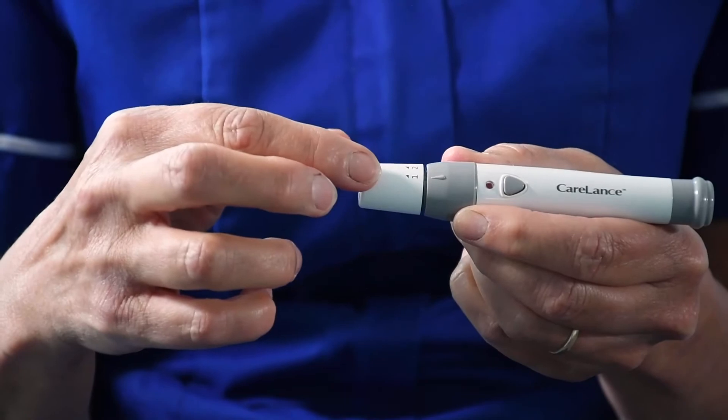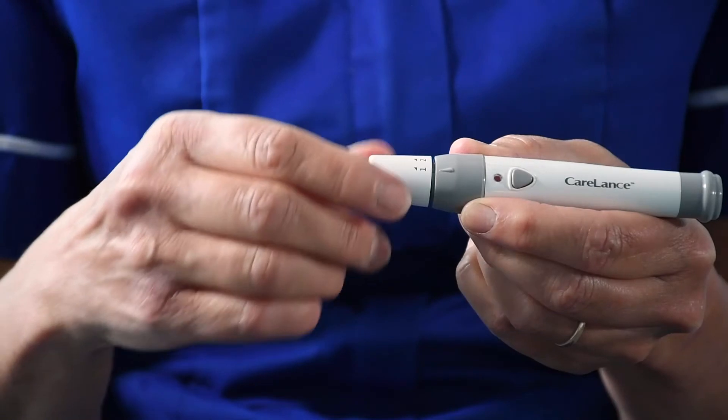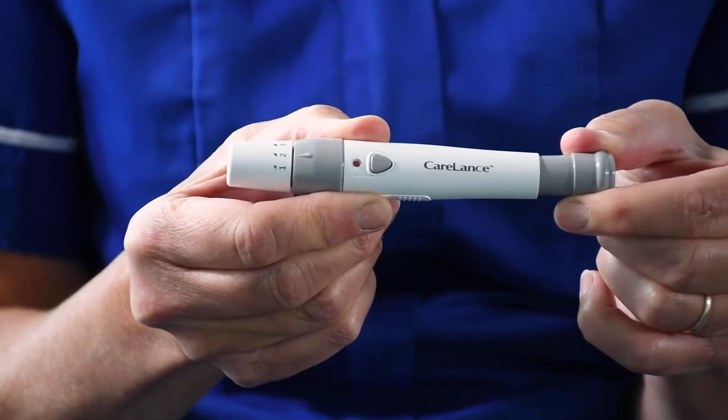You will notice on the finger pricker there will be a set of numbers — this is a depth gauge. The higher the number, the deeper the needle will go into the finger. We recommend you start with a depth gauge of one or two, and if this doesn't give you a good enough sample you can choose a higher number. The final step in the preparation of the pen is to pull the end of the pen out and release. The pen is now ready.